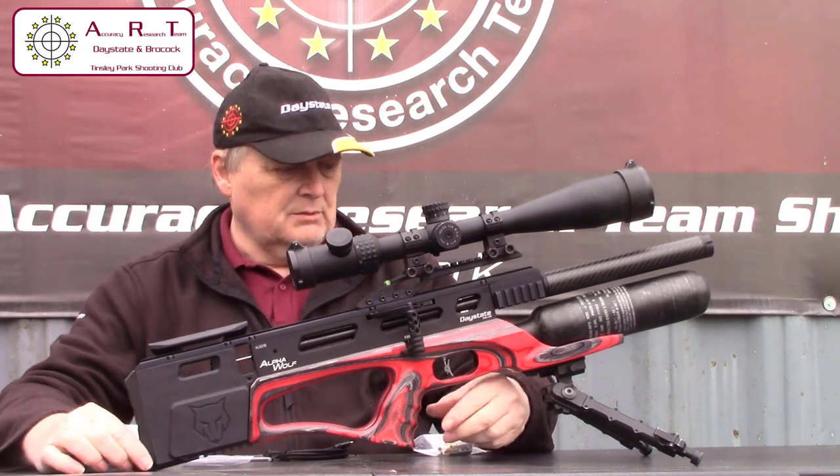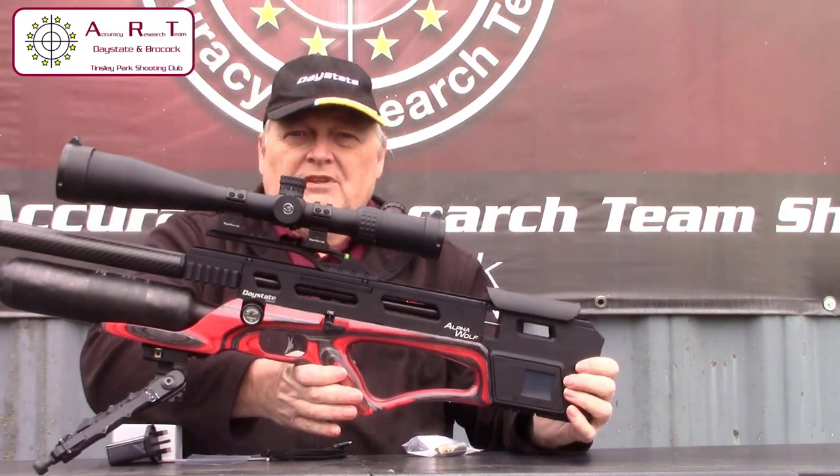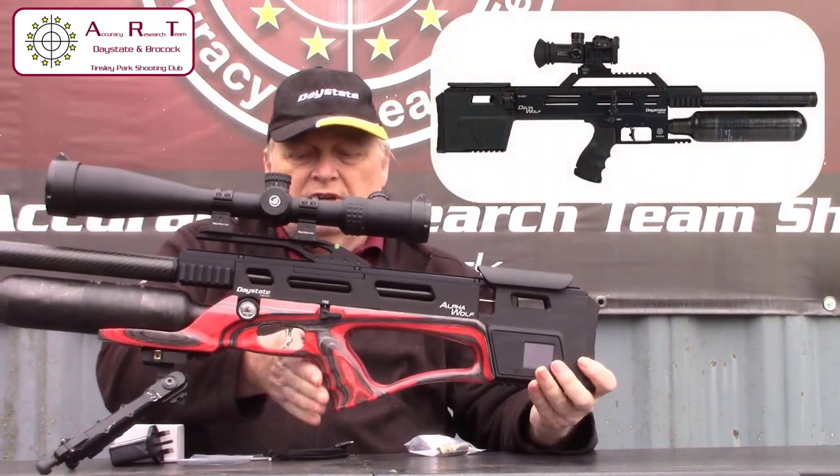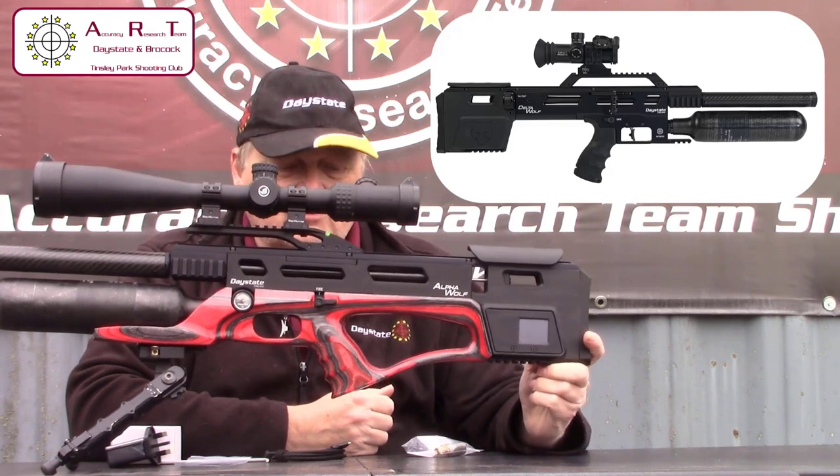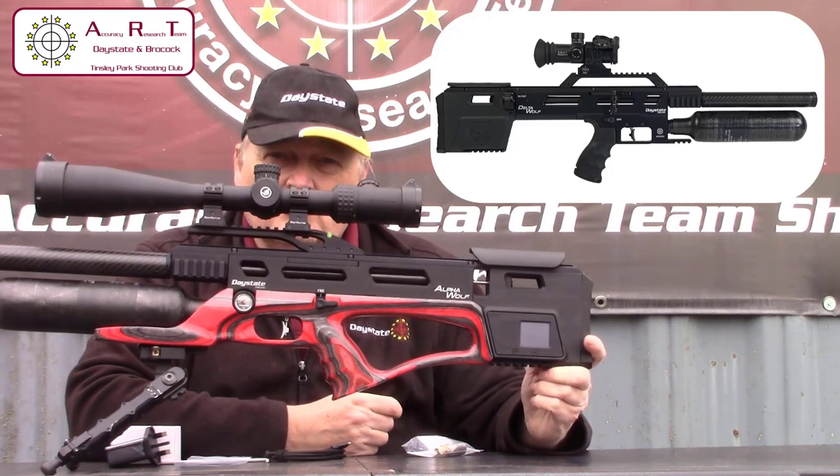.25 and .30 calibre. What shows the difference between this and the Delta Wolf is the actual stock itself. On this one we've got a nice laminate red stock, whereas on the Delta Wolf it's more tactical.